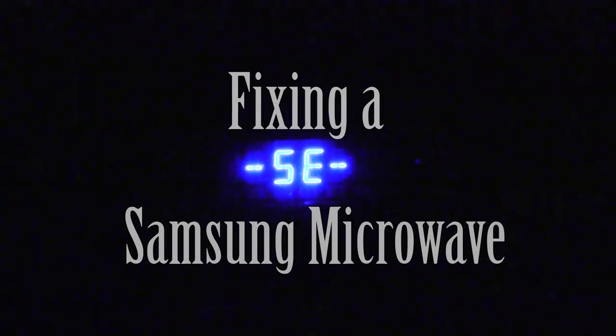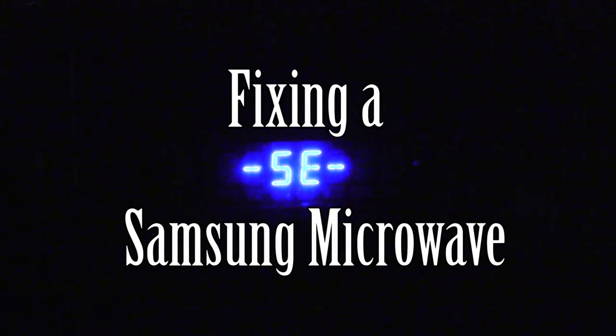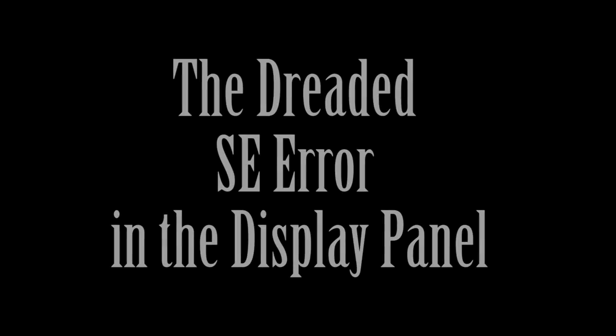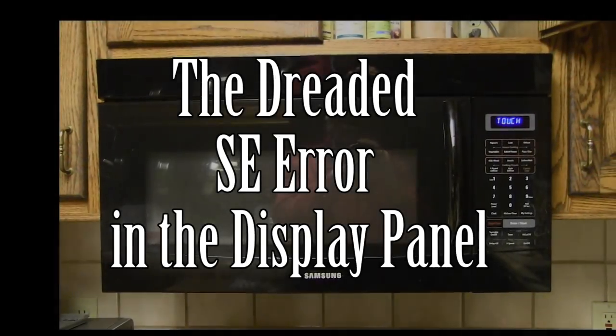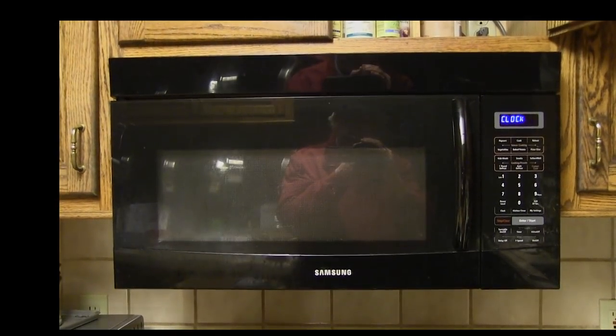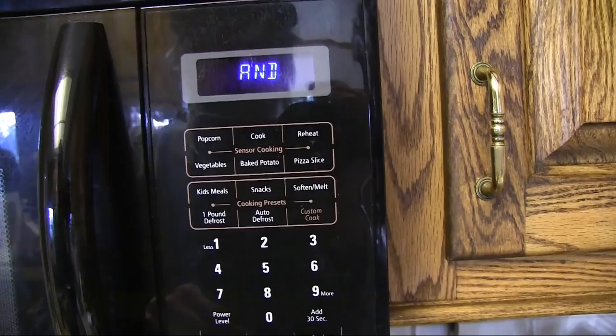When my Samsung microwave was just over a year old, it failed, giving me an SE or 5E error code, which the internet told me was the code for a failed membrane keypad. I called Samsung and was told that since the microwave was more than a year old, it was out of warranty and to call a local service company.